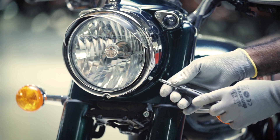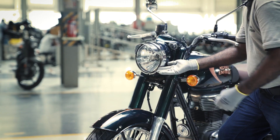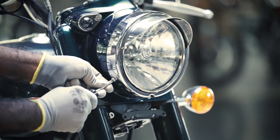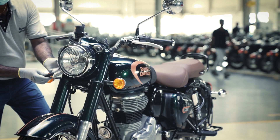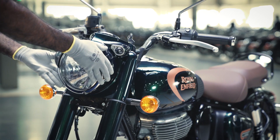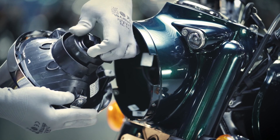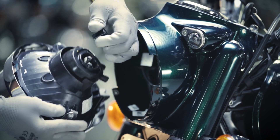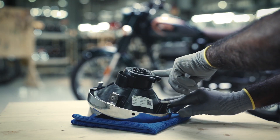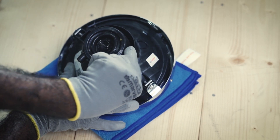Next, let's check the headlamp condition. Remove the two pan head collar bolts on both sides of the headlamp casing with the screwdriver. Disconnect the bulb and parking light coupler. Remove the headlamp rubber boot from the reflector dome.